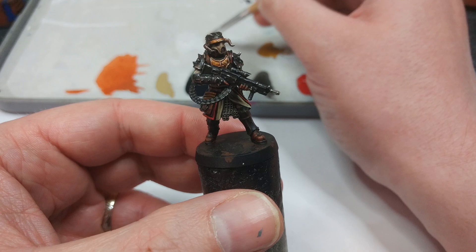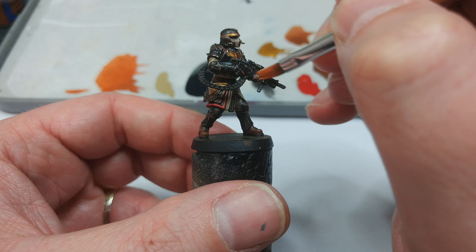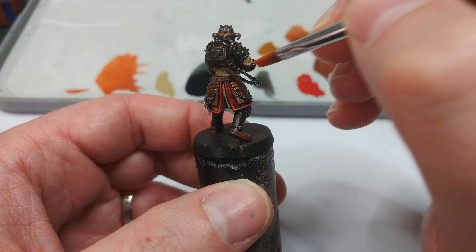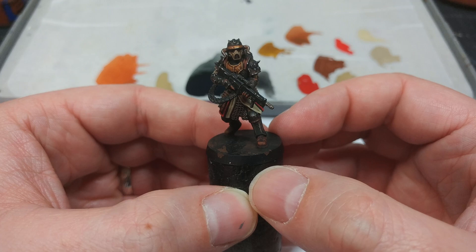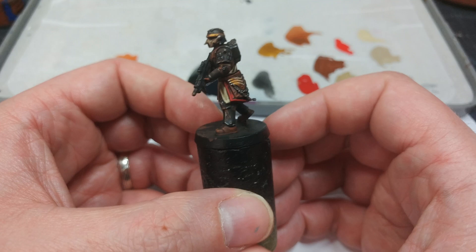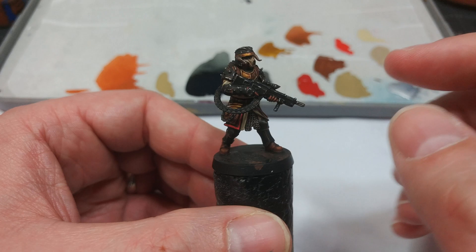Here comes the varnish — I'm using Instar Varnish Plus. You could take him outside and hit him with a spray, but because the weather's not perfect for it, I'm going to use my brush-on here, making sure I'm not getting any big pulls. Then as if by magic, doesn't that look a whole world better? Now I'm going to pop a base on him in the same way as I did the Imperial Trench Runners, because I want him to match and look like they're taking part in the same conflict. I'm really pleased with how that turned out — the varnish in particular over the brassy bits? Molto bene.